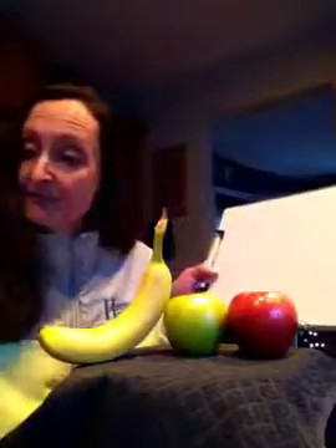Good morning, friends. I'm in my kitchen this morning with some fresh fruit, so I thought perhaps we could start our day looking at what we see. And I have my thinking pen right here.